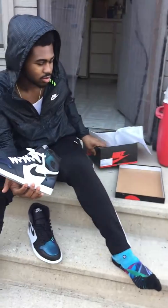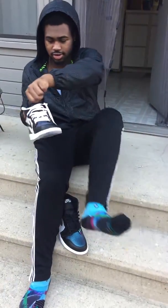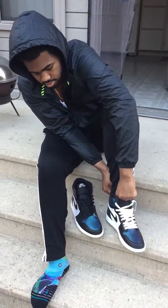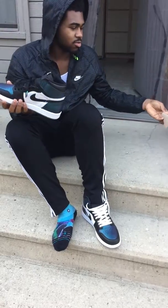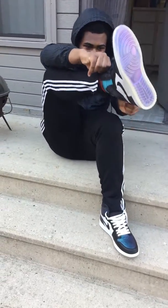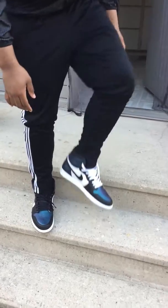Let's try them on though. Alright, now I'm gonna give y'all a look on my foot review.